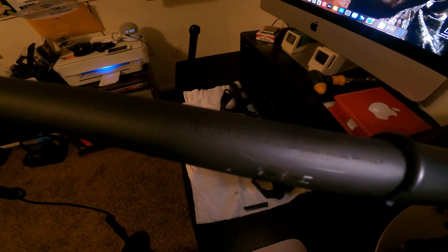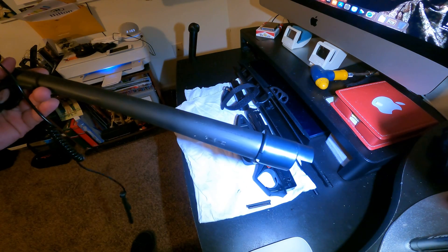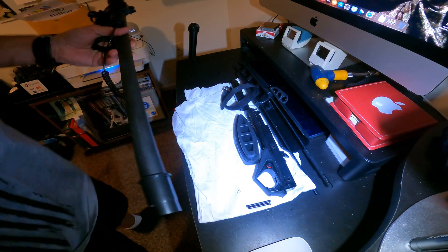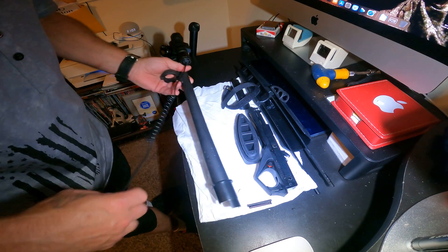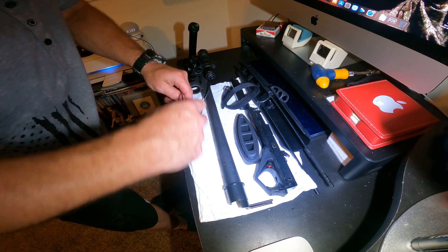There we go — Benelli, made in Italy. We know it's not BS. Sorry about that. Here we go, first thing we're going to want to do is...